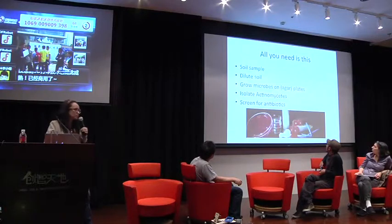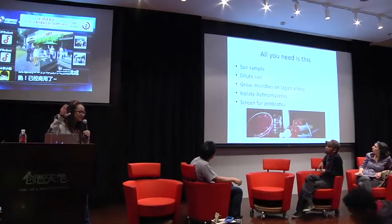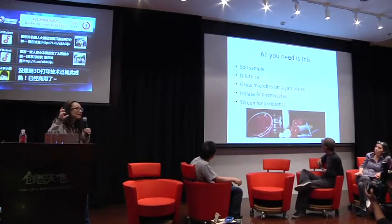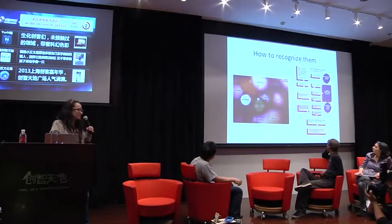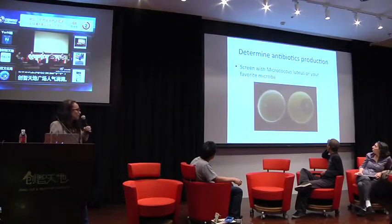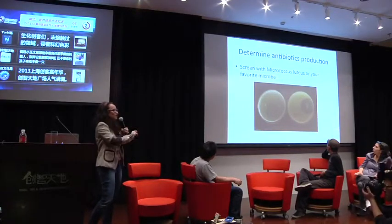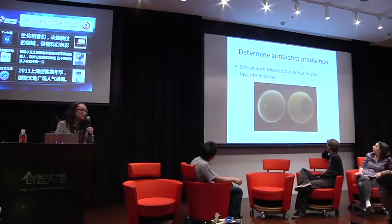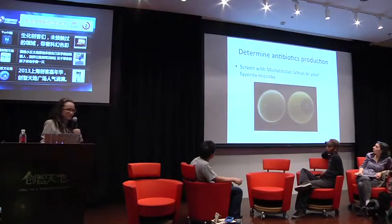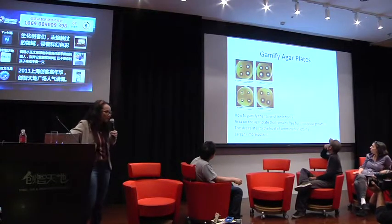We basically want to crowdsource soil samples, dilute the soil, then grow them on agar plates, identify the right ones acting on meat-based test media and other soil bacteria, and then screen them for antibiotics. When you recognize the right one — which are the white colonies on this plate, though they could look differently — you put them on another plate where you have some form of a microbe. Not a dangerous one; we are still not certain which one to use. We're thinking of using Micrococcus luteus, but we're already getting feedback from the community that it may not be the best idea.